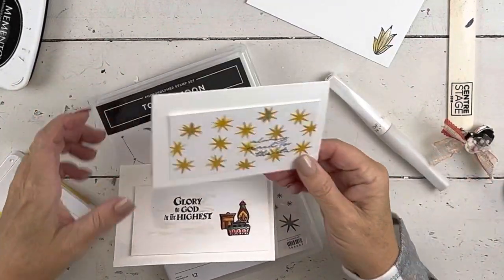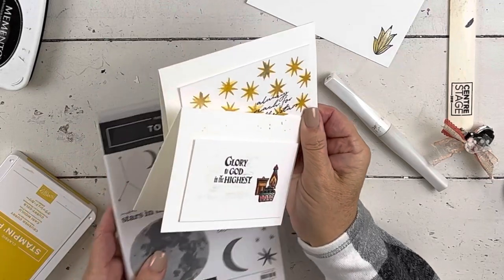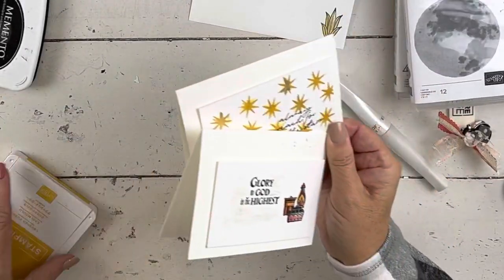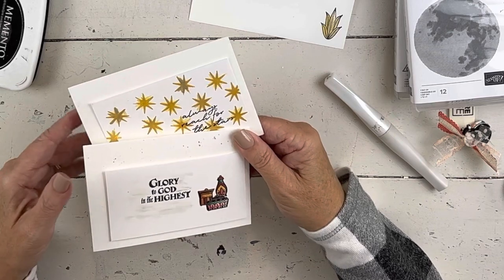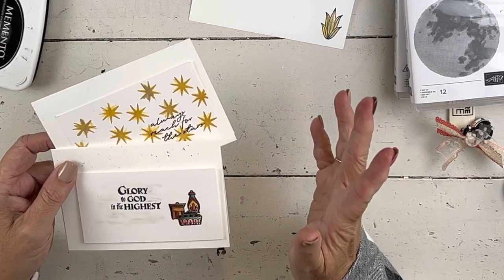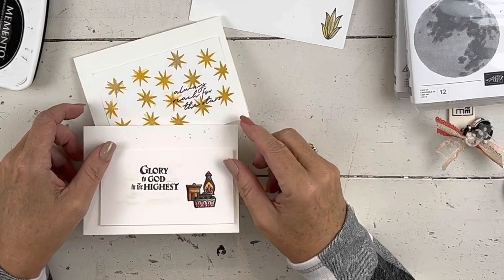So there's my first how-to. Come back in a few days and I'm going to do a how-to starting with a Stamparatus, and after that a basic how-to with stamping blocks — how to take care of them, how to clean them, how to know what sizes you need. If you have anything you want to see in the how-to series, just let me know and I'll add it to my list. Everybody have a great day, bye!